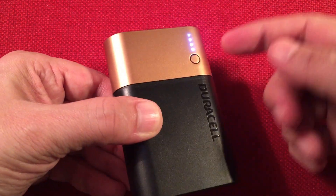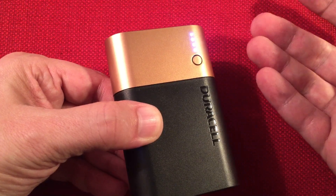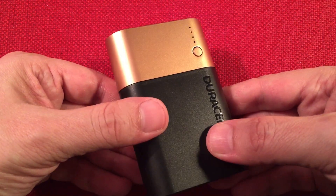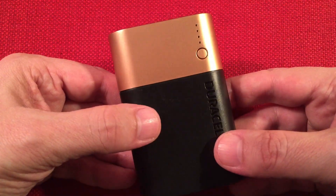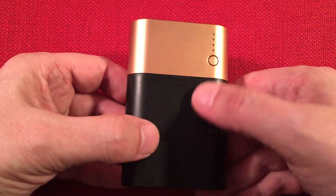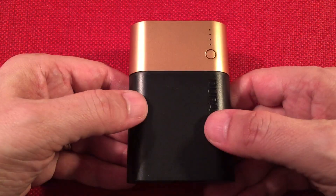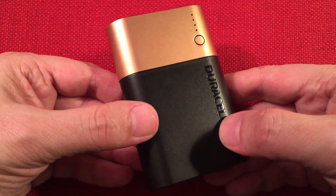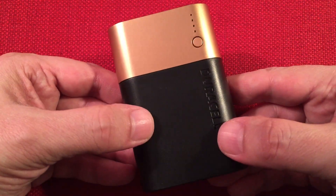Also if you hook up your device, it doesn't start charging right away — hit the on button. Sometimes it doesn't recognize that there's a device attached. It's just the way it is. It's a plastic housing. Again, there are three 18650 cells in here — LG cells probably — rated around 3,350 each, giving you that 10,050 number.